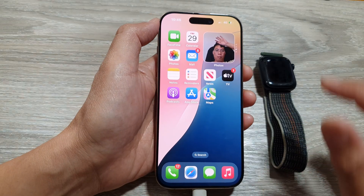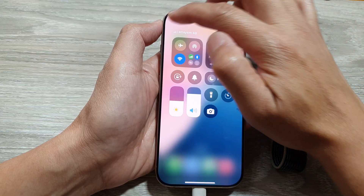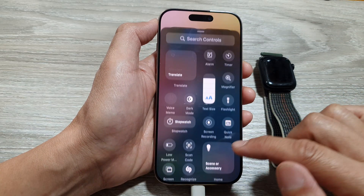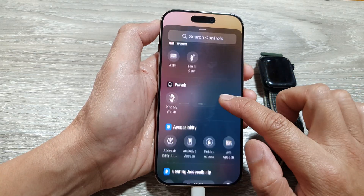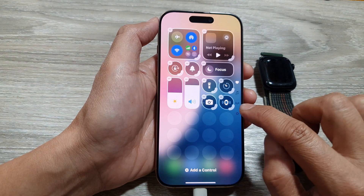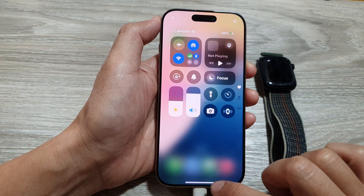Now go back into the Control Center and add back Ping My Watch. Tap on 'Add a Control', scroll down to the Watch section, then tap on 'Ping My Watch'. It is now added and you can see it is no longer greyed out.